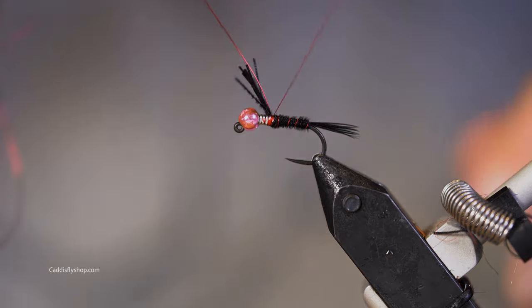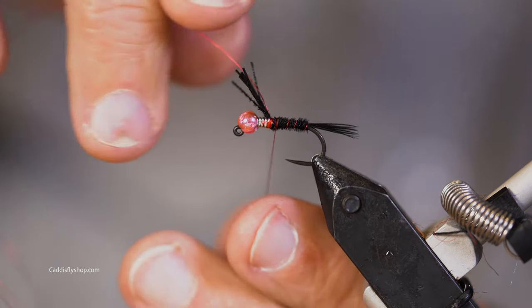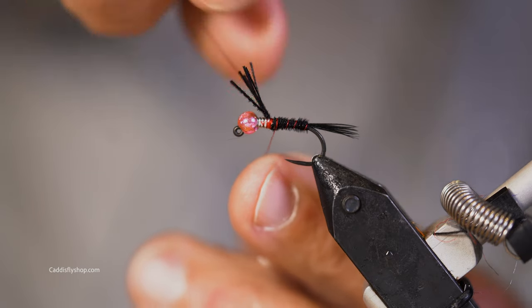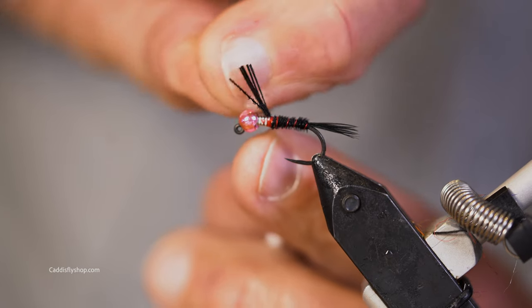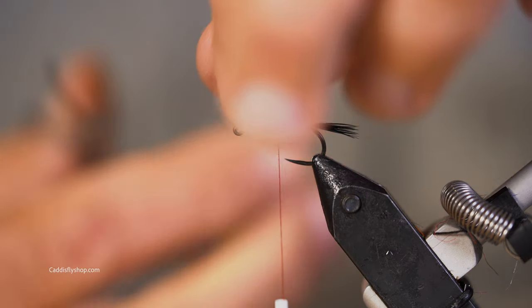This is a buggy enough fly, so I'm going to go four wraps there, bringing my fingers close to that — and there goes the wire.